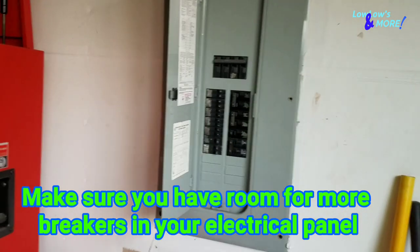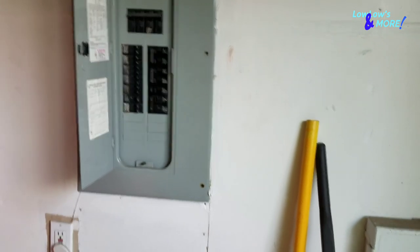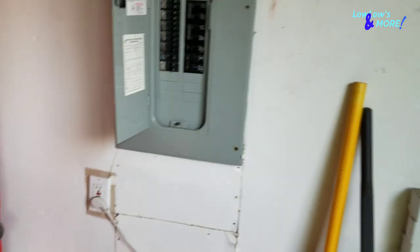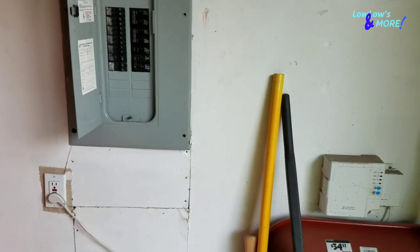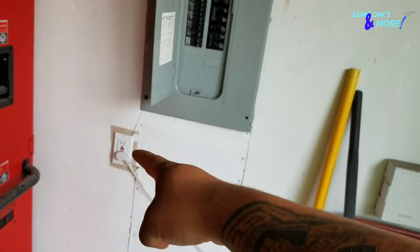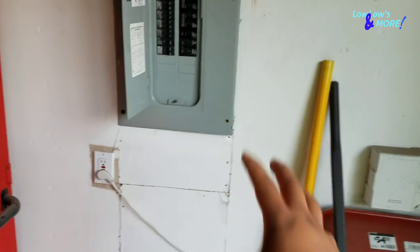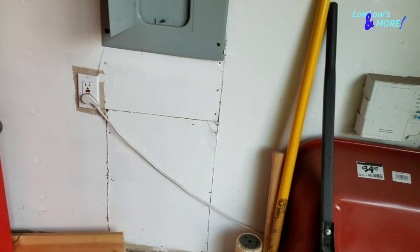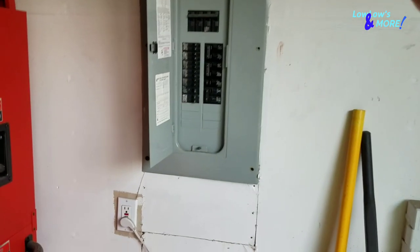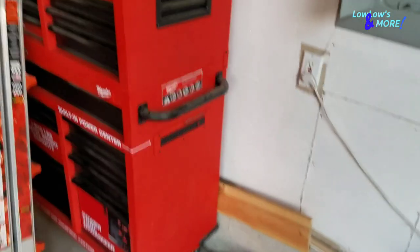What's up lowrider family, welcome back to another episode with Lolo's and more. Today, as you guys can see, we are not going to do something lowrider related. I recently bought a new tool that requires a 220-240 volt outlet with a different plug. For those that want to install a 220 outlet, it's pretty easy. If you're renting, make sure you ask permission from your landlord. In reality, this is super super easy.